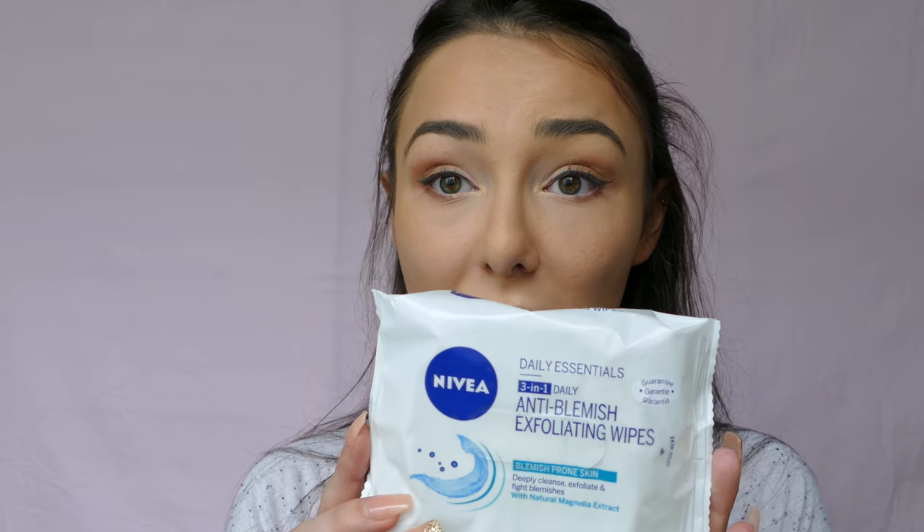One of my serious go-to's is makeup removal wipes - for about a year now I've been using the Nivea Daily Essentials 3-in-1 Anti-Blemish Exfoliating Wipes. I use these to take my makeup off in the evenings, and I always keep one close by when I'm doing makeup in the mornings - to take the makeup off the back of my hand, take makeup off my lips after doing my face, and if I make a mistake I can touch it up.